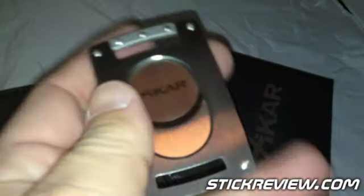Let me go ahead and just give you a look. So you can see right there, you've got your guillotine cut, and you've got the quality of the Zykar lifetime warranty.